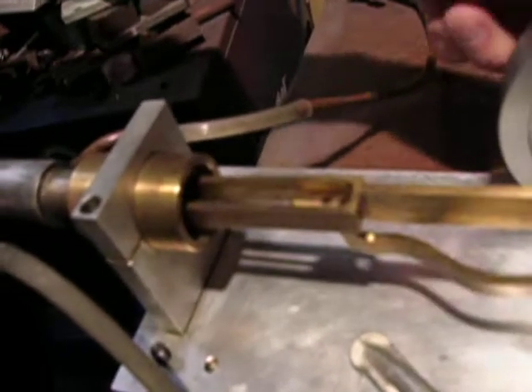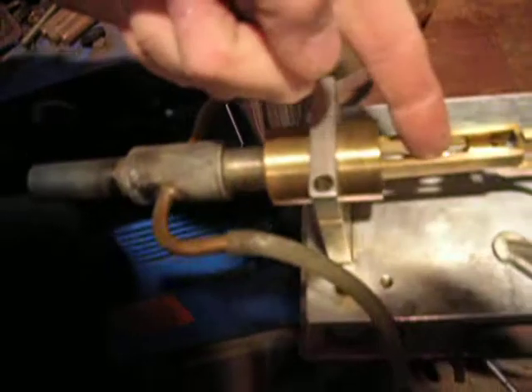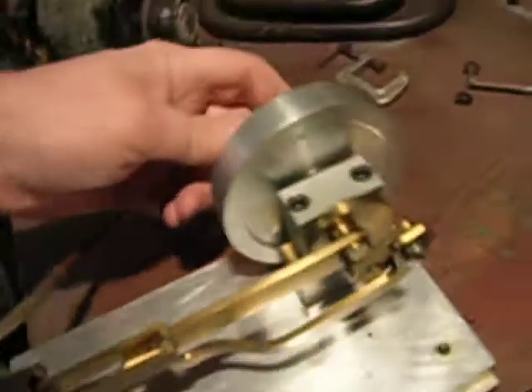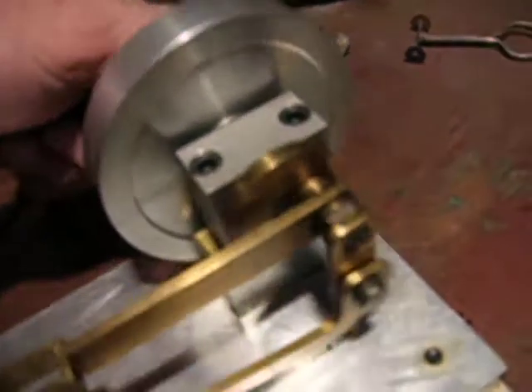I'm going to try to get closer so you can see the pistons. The working piston is right here — the aluminum piece sticking out — with a one-inch bore and about a half-inch stroke. The one right here in the middle with the long rod is the displacer, which has a longer stroke. And there's the mechanism over here on the crankshaft — it's an overhung design.